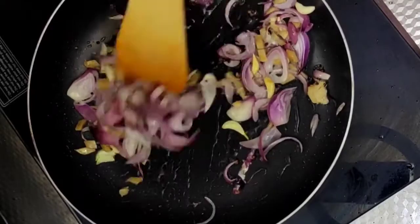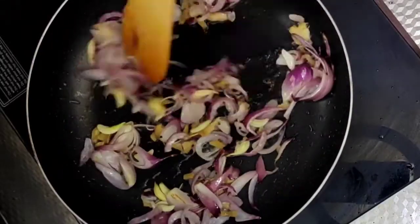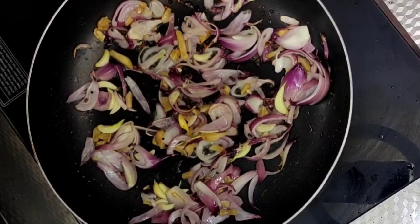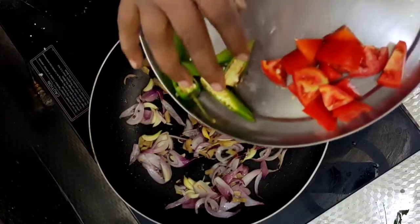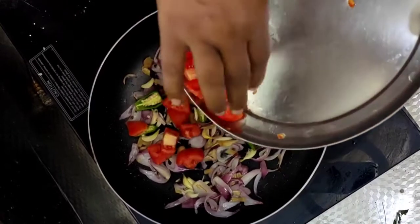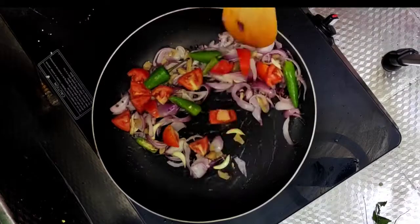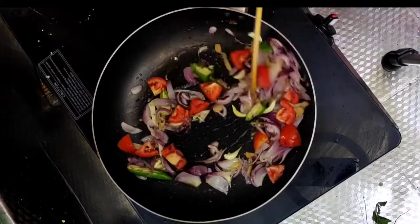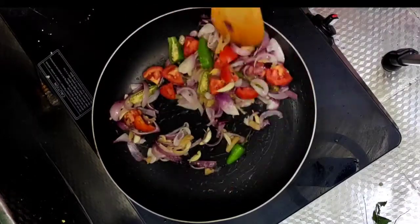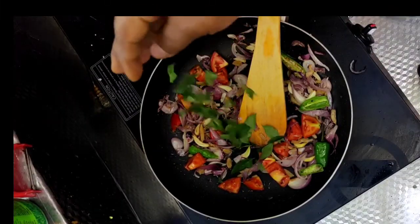After we start to make an onion, it will be 3 inches apart, and add tomatoes. When you cook and fill the plate, take a cup of tea.